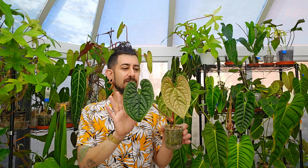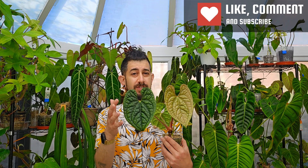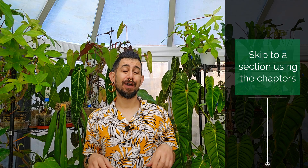Today I'm reviewing the Anthurium luxurians, which is definitely a plant that up until recently was quite coveted. A lot of people wanted to get their hands on it. Before we get into the review itself, let's lay down some ground rules. If you're one of the regulars, welcome back — you know the deal, you can jump to a specific chapter below. If you're new, these ground rules are predominantly for you.